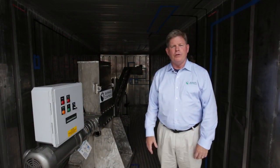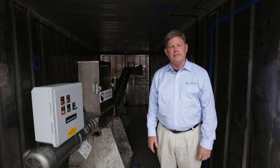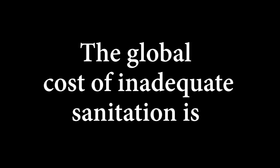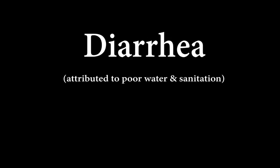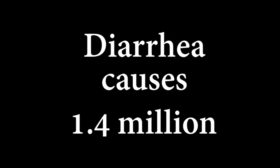2.5 billion people in the world do not have access to safe sanitation. The global cost of inadequate sanitation is $260 billion per year. Diarrhea disease attributed to poor water and sanitation causes 1.4 million preventable child deaths a year.